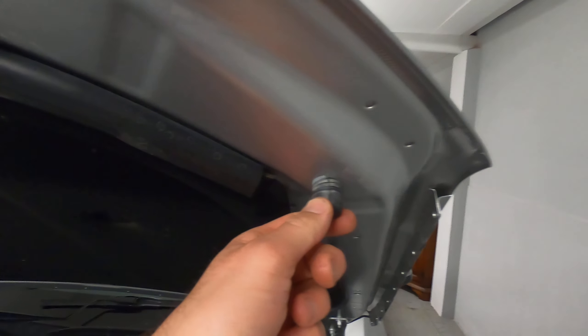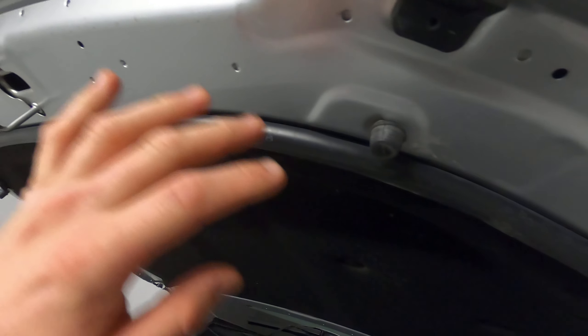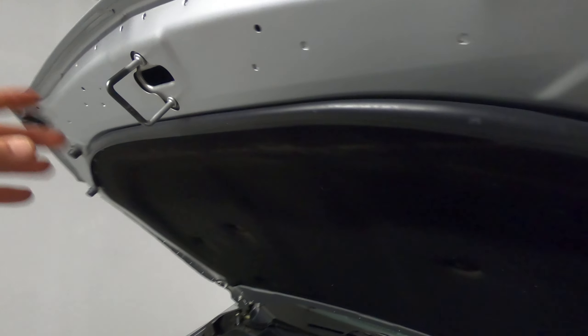I want to show you what I did to align my bonnet. This gap up here and down here wasn't symmetrical on either side. Most people wouldn't even notice it, but it really bugged me.